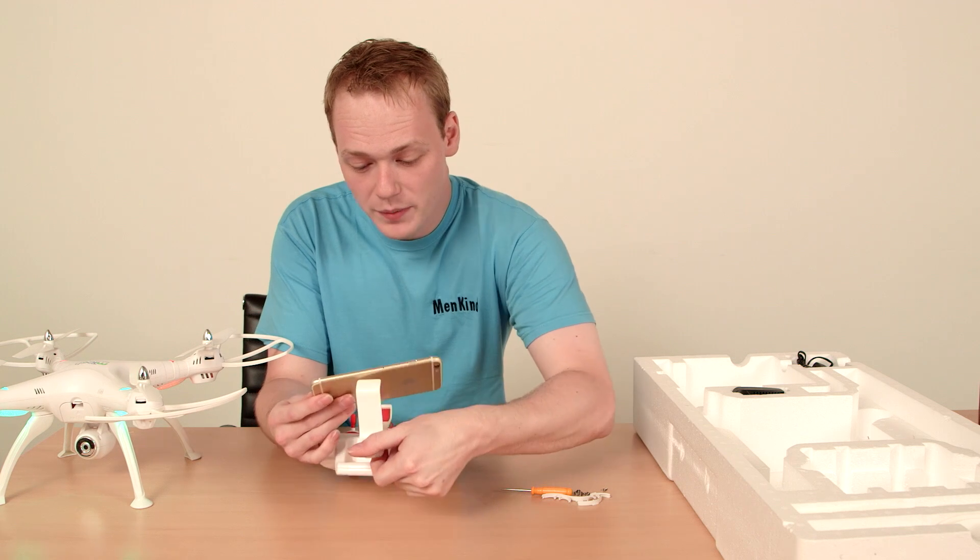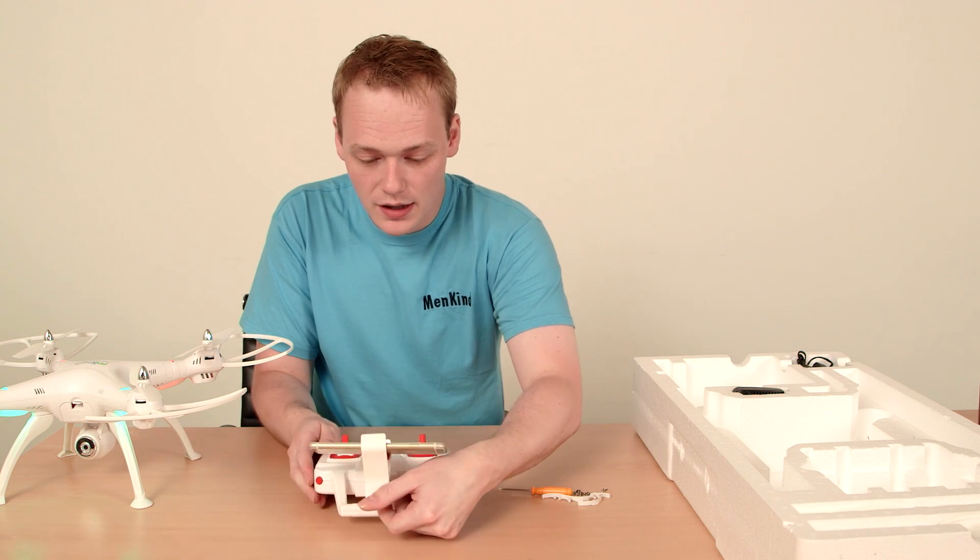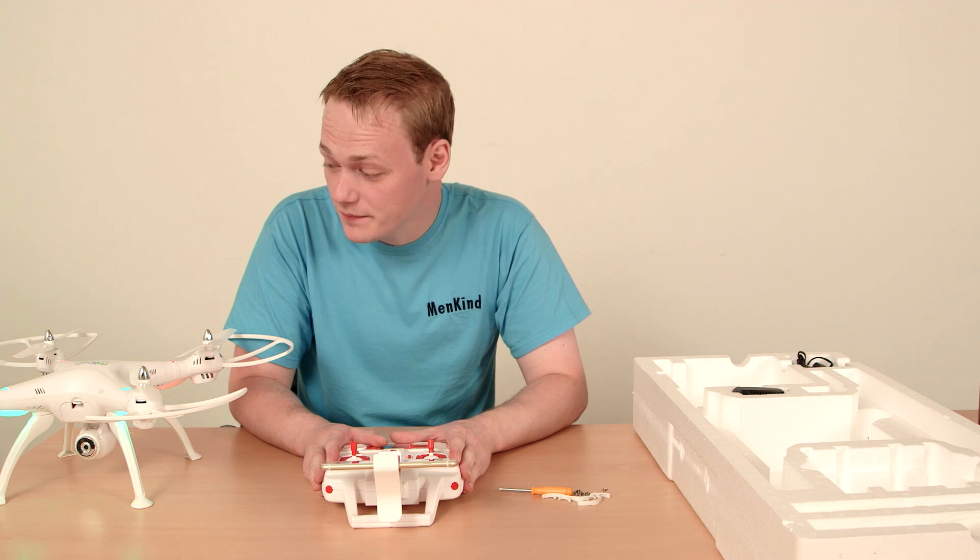Once that's connected, pop your phone into the clamp like so, and you are ready to start filming and flying.